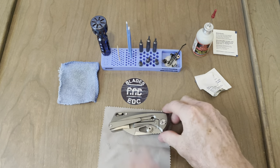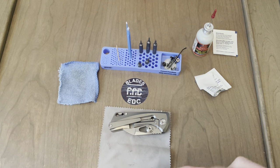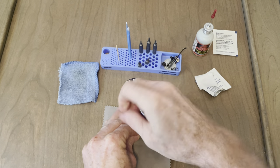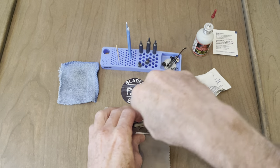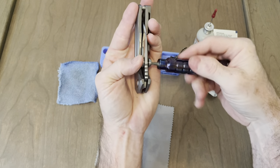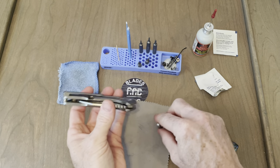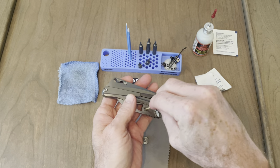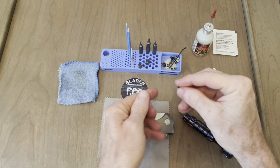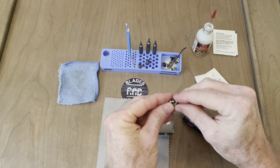If I remember correctly, those are T10. That came off pretty easily. That was simple enough. We'll screw that together and put it somewhere — it will not get lost.